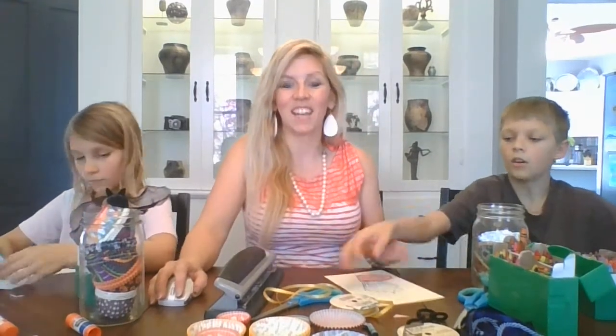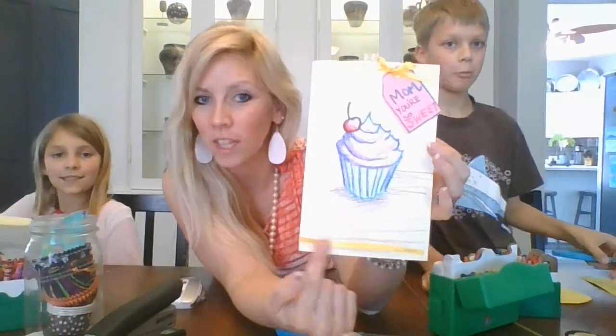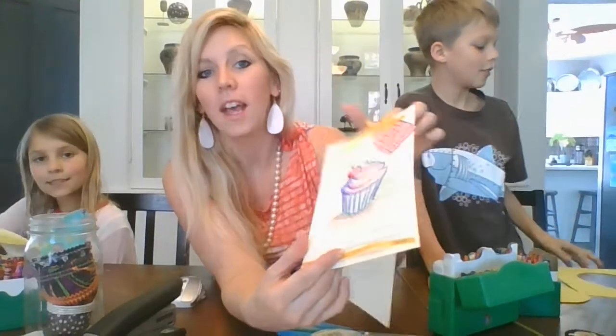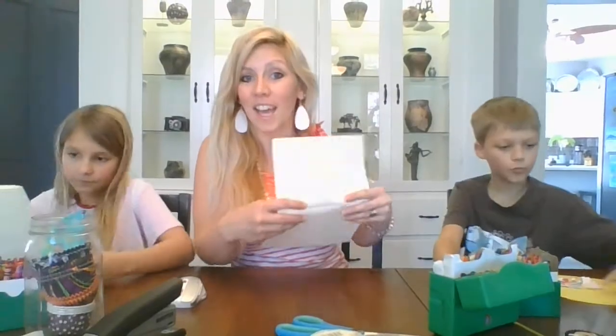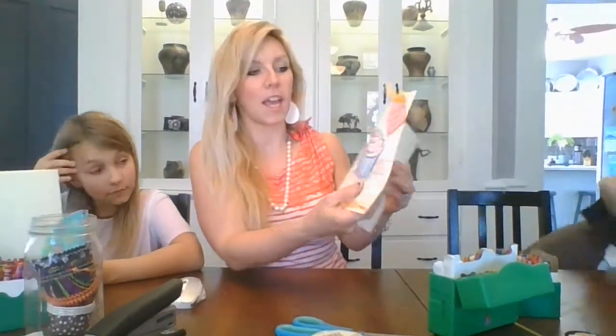We'll finish these up and show you the final project. Don't forget, I've got the photo on my web page. So we all three have ours done and they're all a little bit different. I left mine just as a colored card — I put my tag up here, even cut a little piece of ribbon and stapled it. The inside is like a card that you could write any message you want to. And if Mom wanted to, she could even cut this off and put it in a frame, or keep it as a card and see your artwork.